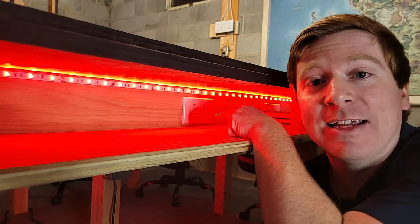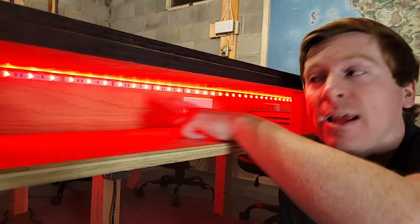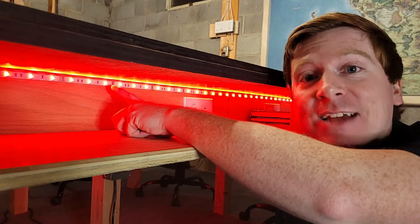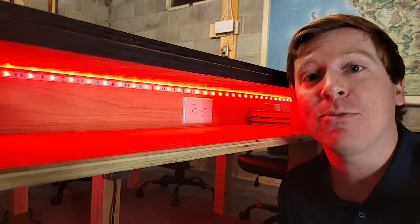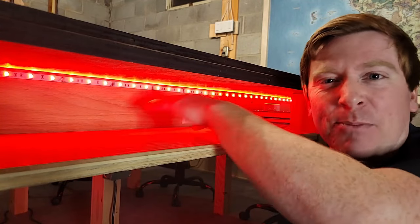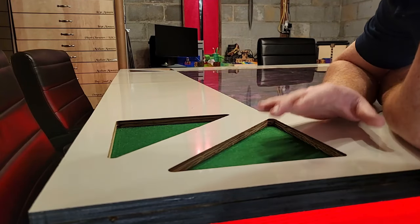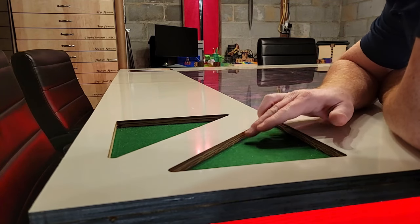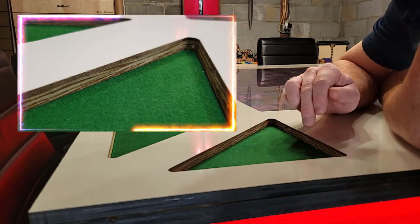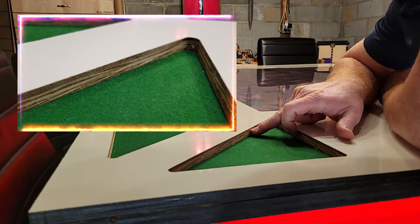I have an outlet at each seat. And you can see I have the LEDs running around the table, stuck at the top so that anyone sitting or standing sees the glow of the color underneath without that bright, harsh LED light shining out directly.